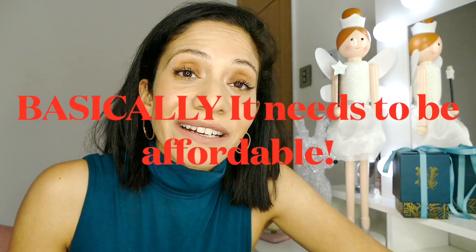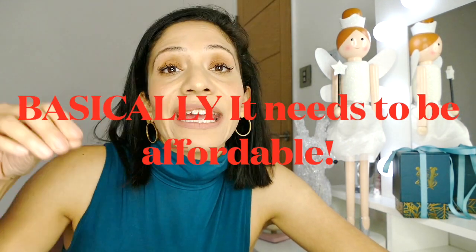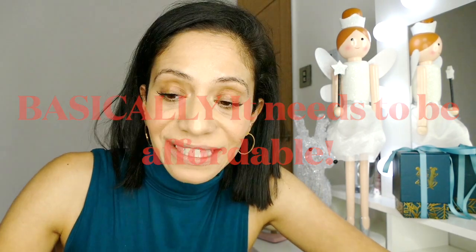There are three different kinds of growth engines. The sticky engine works by retaining existing customers. The viral engine works by getting existing customers to share your product and promote it by word of mouth. And finally, the paid engine is paid advertising — and it's sustainable if existing customers are bringing in enough revenue to sustain investing in acquiring more customers.